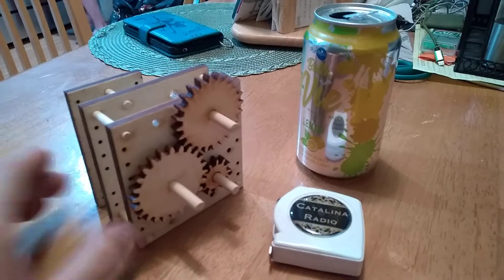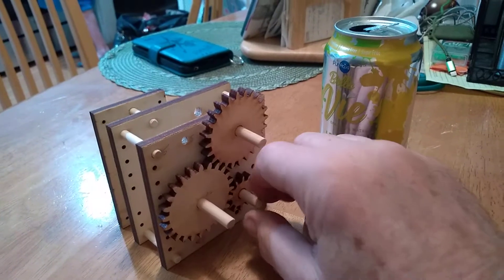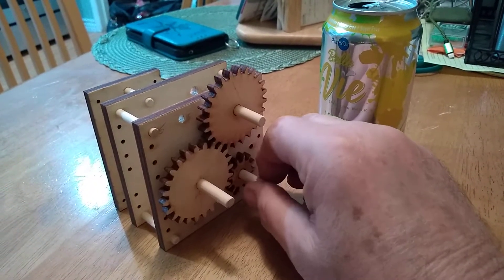Hi Bill. I wanted to show you how this assembly is working. This is how I tested the final version of the end plates. With the gears in place it works very smoothly.